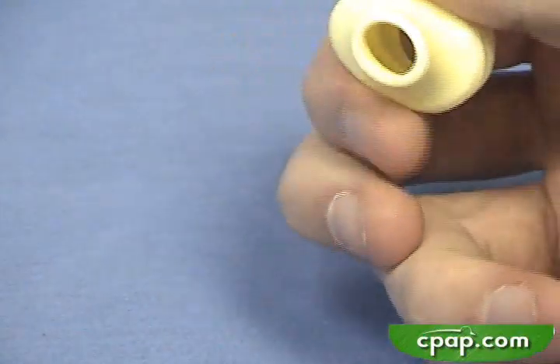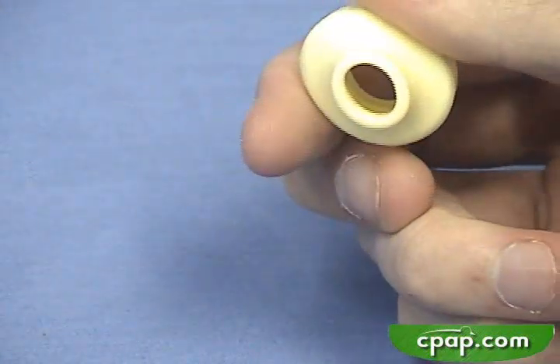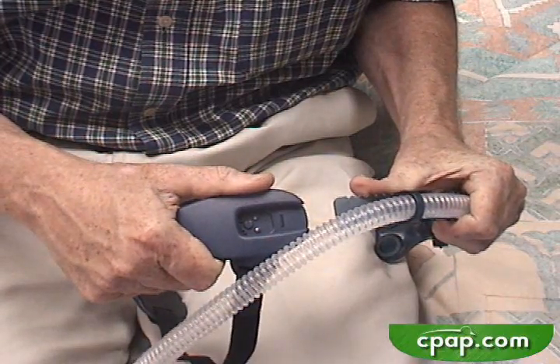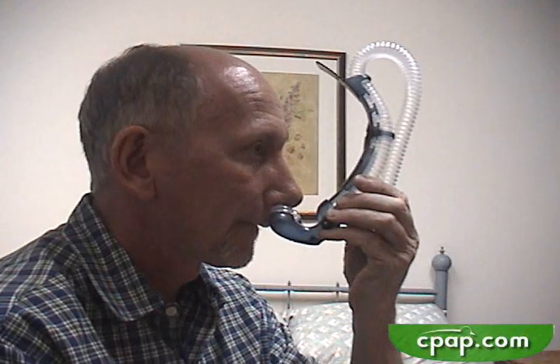Nasal pillows actually have an orientation. Note the orientation of this pillow — we will be lining that up with the slot of the nares. When the correct pillows are installed and lined up with any direction the nares may have, hold them in the place they are most comfortable. This is the way the pillow should feel against the nose when fitting is complete.